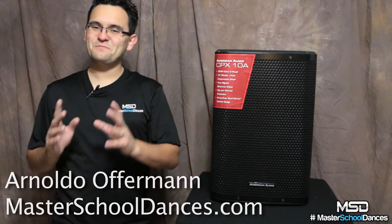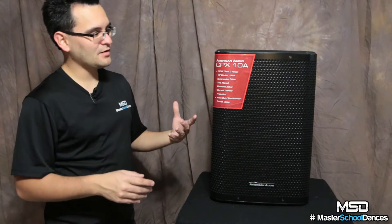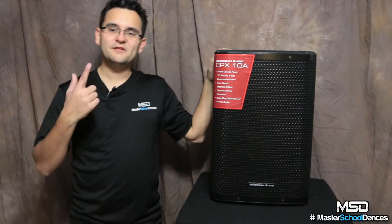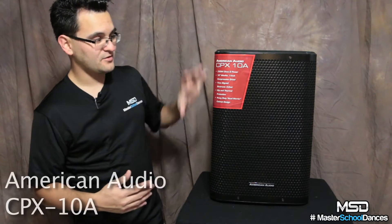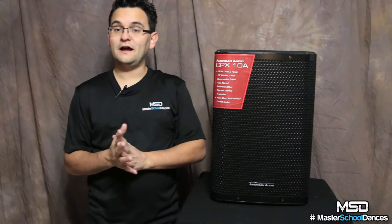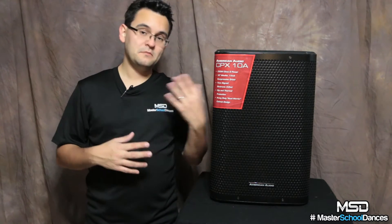Hey everybody, Arnaldo Wafferman here with Master School Dances. Today I want to talk to you about the American Audio CPX series of speakers, but mostly I want to talk about the CPX-10A, as I've been using this one for quite some time — since the moment they shipped, I immediately ordered mine. I want to tell you a bit about my experience, some of the features, and what I've been using these for.